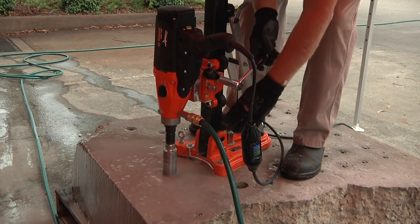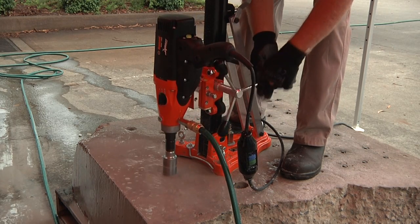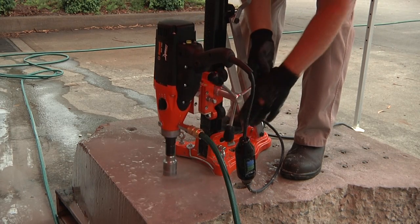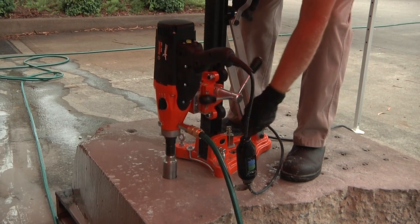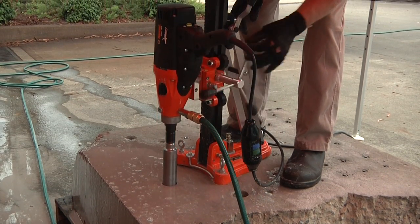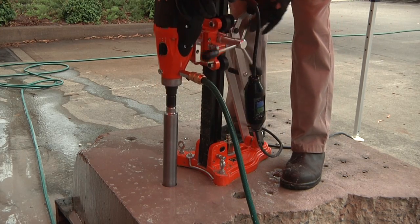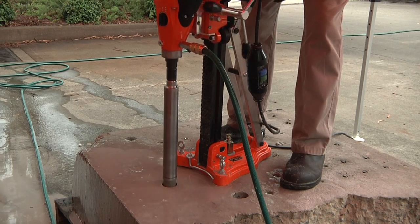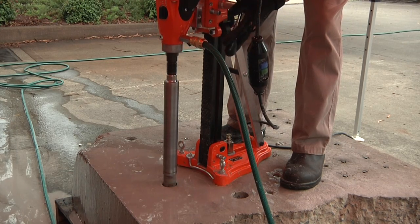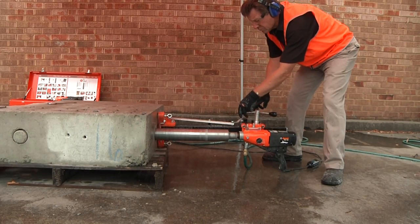Should overload occur, allow three minutes cool-down time before restarting. The RM160 Dynacore kit allows for both vertical and horizontal coring using the Trix 160 rig.